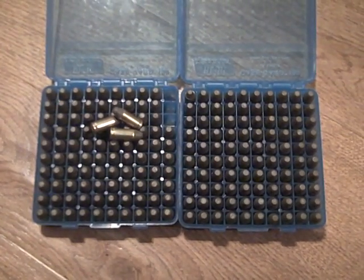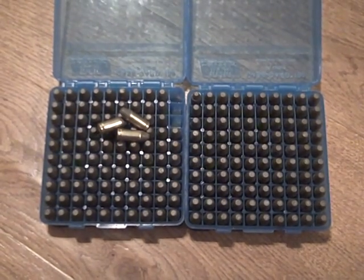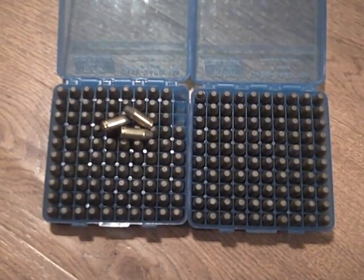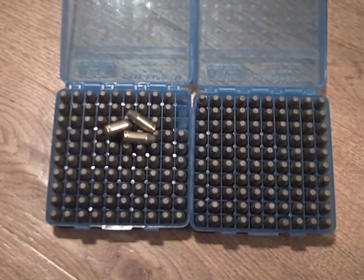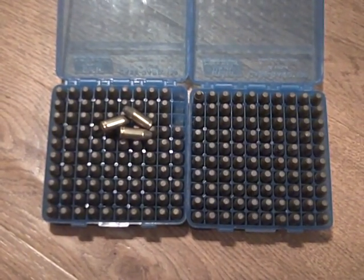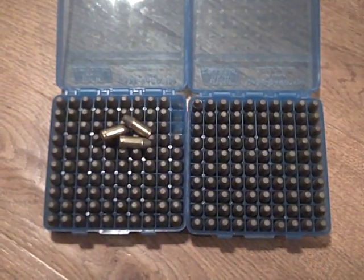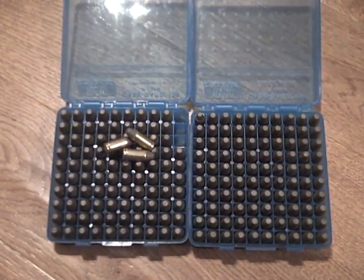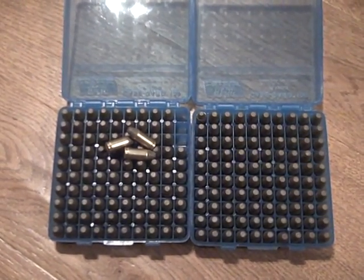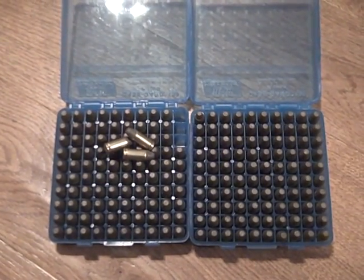I'm having an issue where when I shoot my 124 grain lead bullets, they are keyholing and causing a lot of fouling. I've had people tell me I've put too much powder in, I've had people tell me I've not put enough powder in, and I've had people tell me that I need to use a different kind of lube. Right now I'm using ALOX.